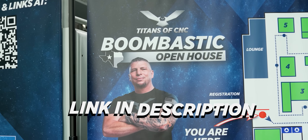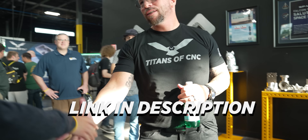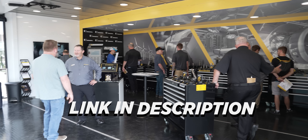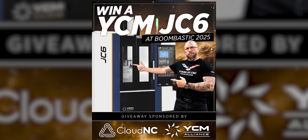Boombastic 2025 is coming up and you guys need to go get your tickets now — you can click the link in the description below. It is going to be an incredible event. We will have over 50 machines on the floor, full white glove service, awesome food, and great giveaway opportunities just for being there. Grab your tickets and we will see you in November.